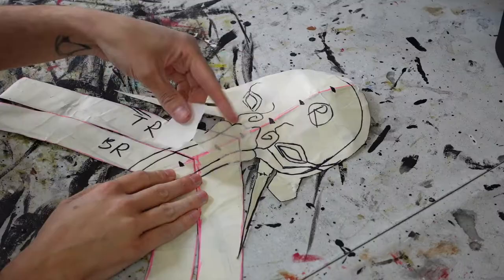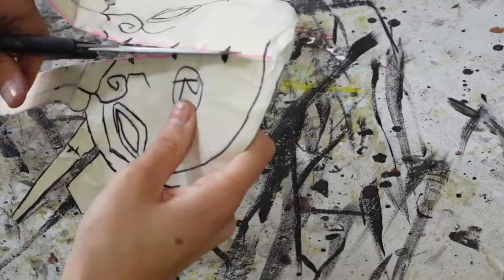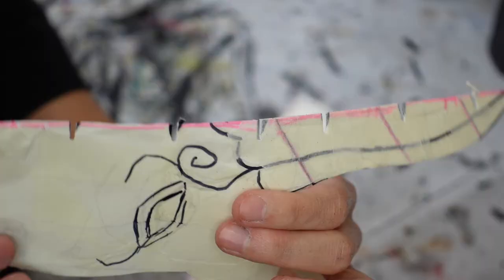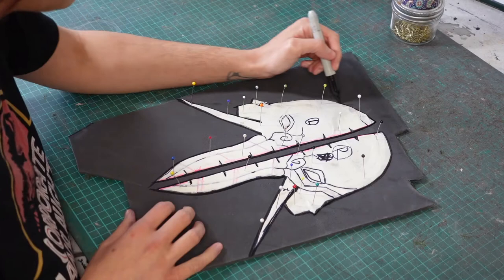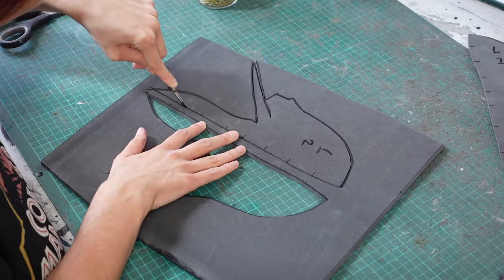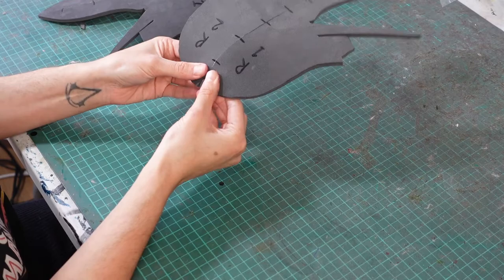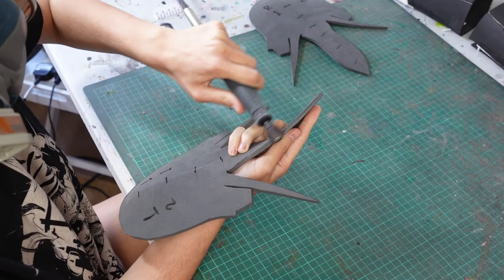I then tape the pattern back together and cut out the vulture's face. At this point in the project I finally invested in a new pattern notcher, making the process of cutting out all the registration marks so much easier. With the registration marks cut I trace the pattern onto 5mm foam twice, then cut them out, glue the two halves together, sand down the first layer before adding any more, and glue them onto the greaves.